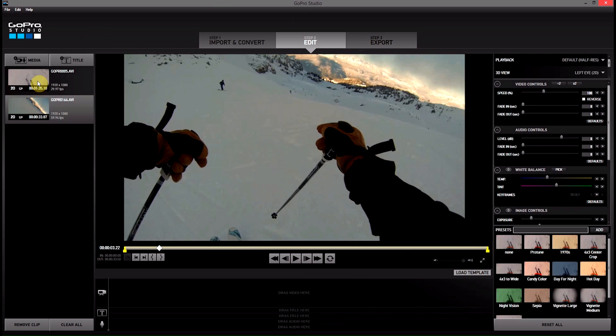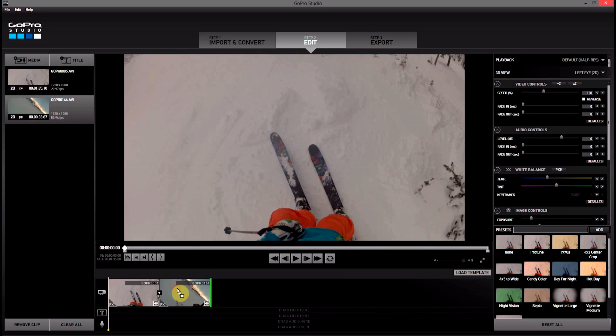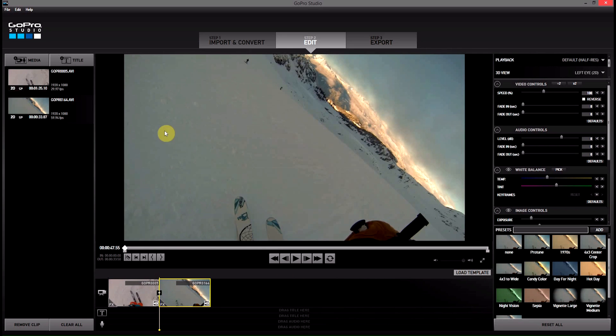So I've got two video clips down here. I'm going to drag these two down onto the timeline just like that, and then I'm going to go ahead and start exporting this little video clip I've made here.